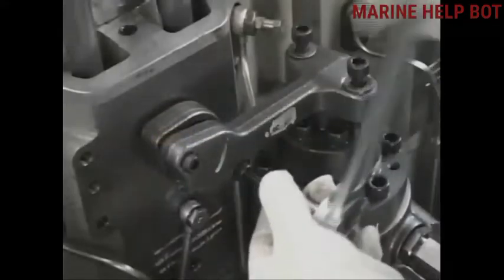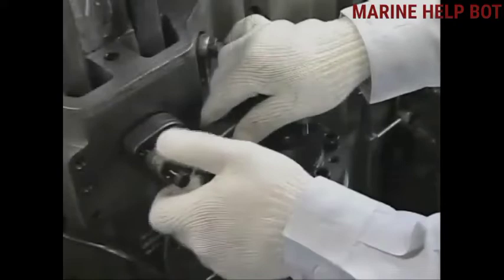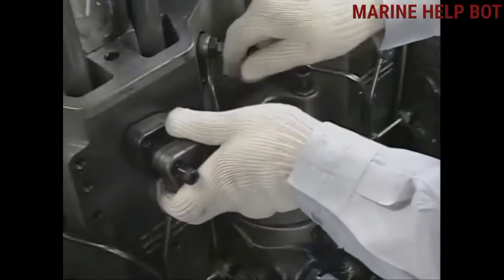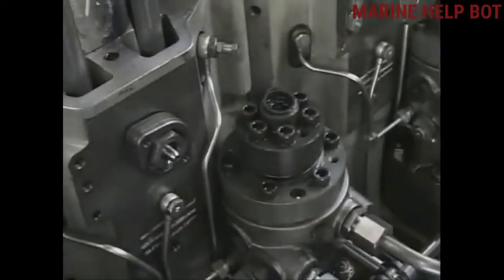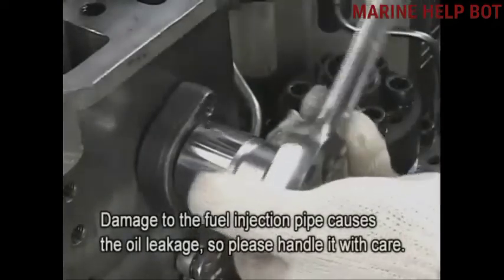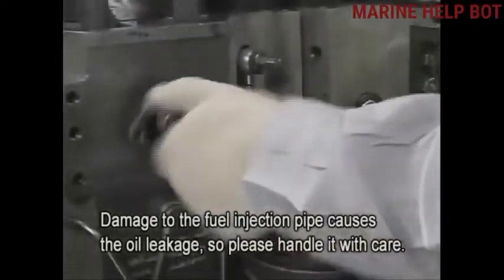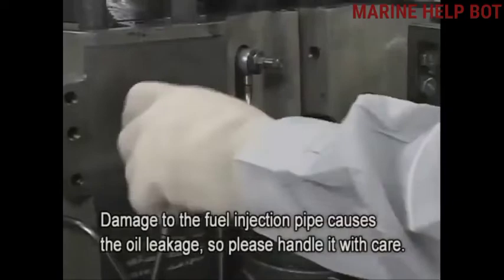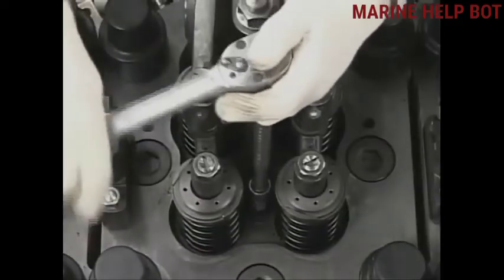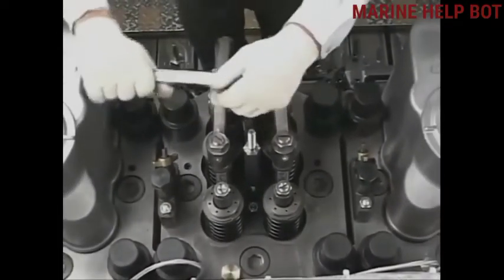Before overhauling this valve, you first have to remove the fuel pipe which is connected to the fuel pump and the fuel injector. We should take care at the time of removal of this pipe — if you damage it, it will lead to oil leakage. Please handle it with care. Now we will loosen the nuts of the fuel injector.